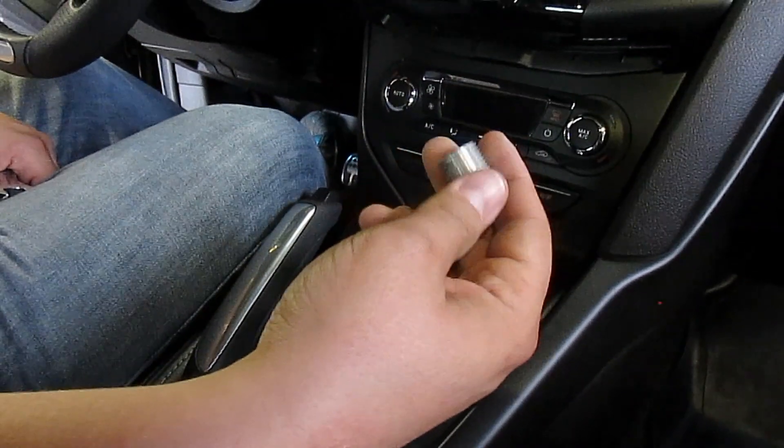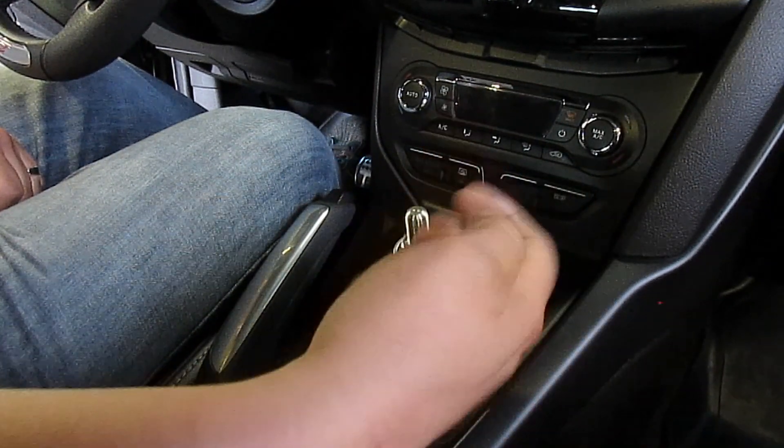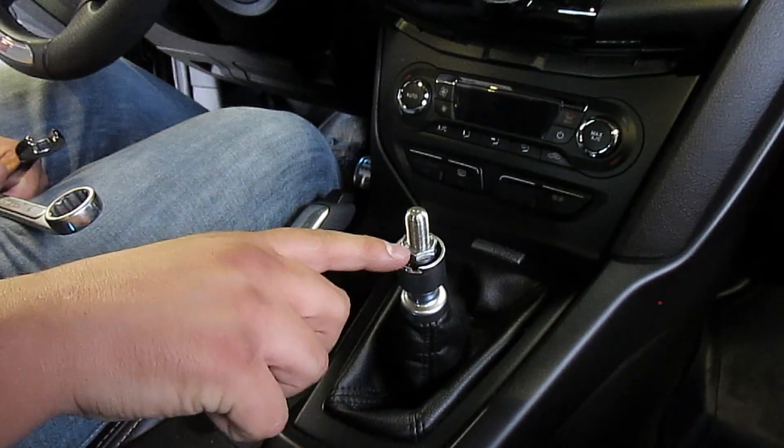Next step: you're going to take this thread adapter, which changes the thread style, and you're going to screw this down until it touches the thin nut right here.